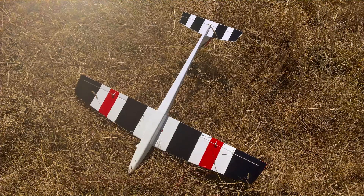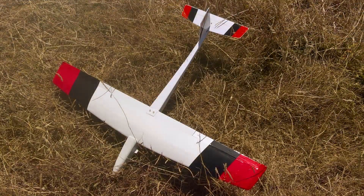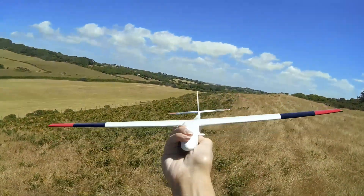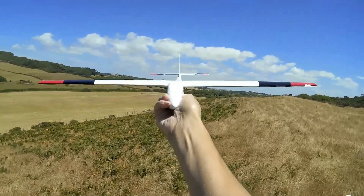I do remember repairing it, but for some reason it fractured again at some other point. What I wanted to do, because it's a pure slope soarer, was part of the repair — because it normally would have dihedral, but now it's a flat wing.